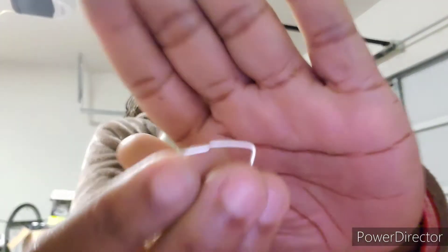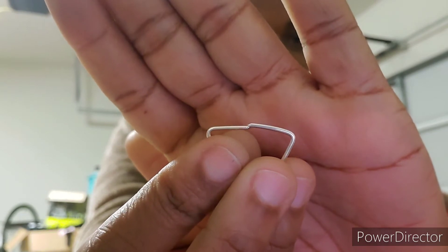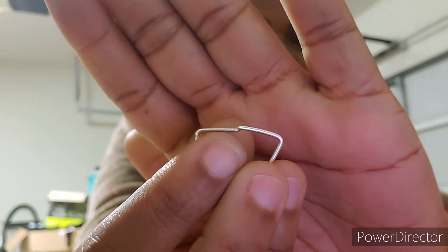I'm going to cut this one just like this one. And then if you look at the ends, I have to file these ends nice and flat so that they will be touching and look like one piece for soldering.